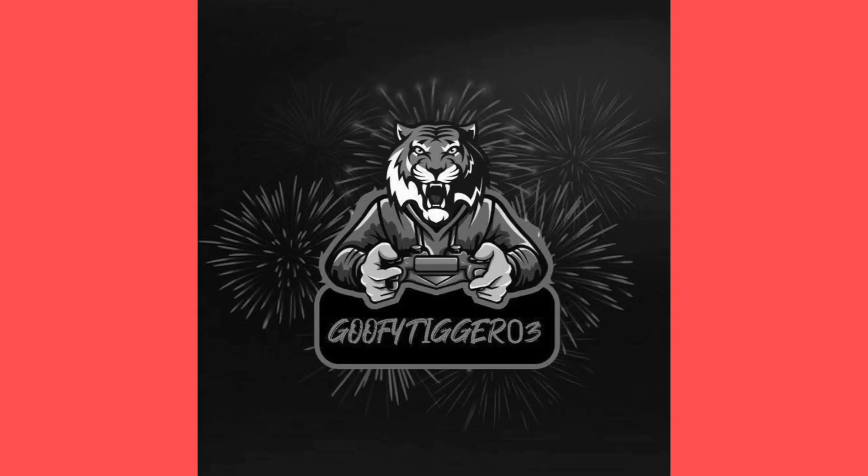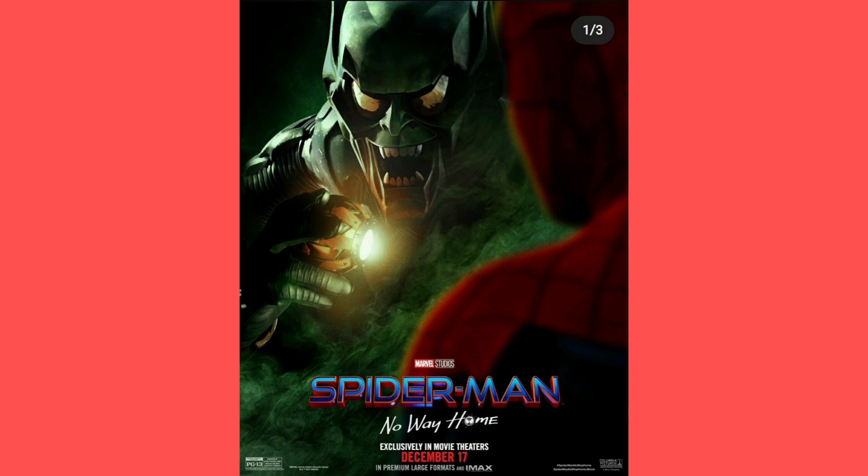What's poppin yo, welcome back to another YouTube video. Today we're taking a look at some posters which were revealed for Spider-Man No Way Home — sorry, I keep getting them all mixed up. However, these are some villain posters.